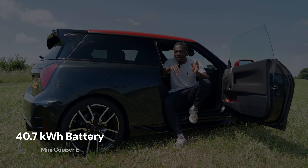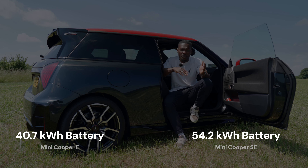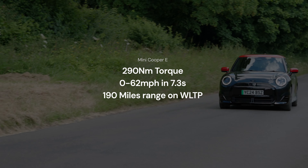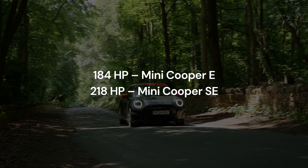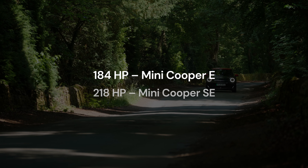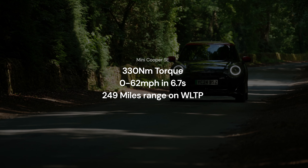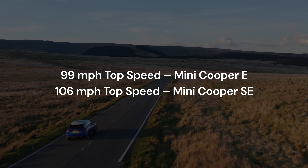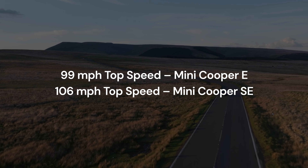The MINI Cooper Electric E gives you 290 newton metres of torque, 0–62 in 7.3 seconds, and a WLTP range of 190 miles. The SE gives you 218 horsepower versus 184 on the E, 0–62 in 6.7 seconds, 330 newton metres of torque, a top speed of 106 mph versus 99 mph for the E, and a range of 250 miles versus 190 miles on the E.